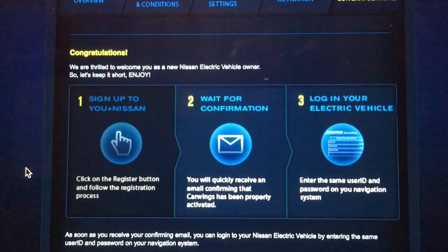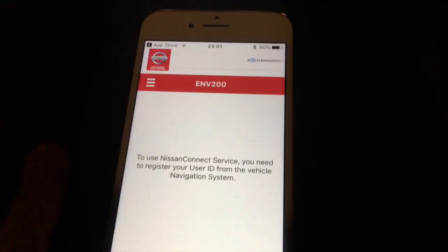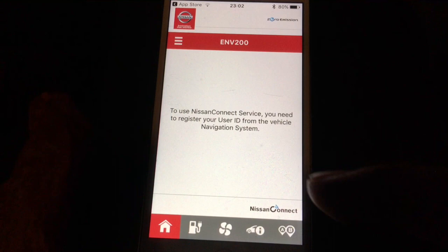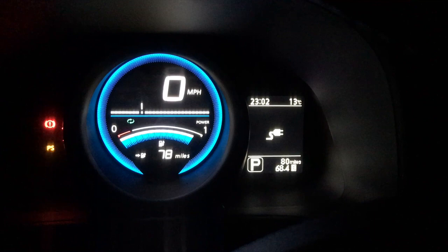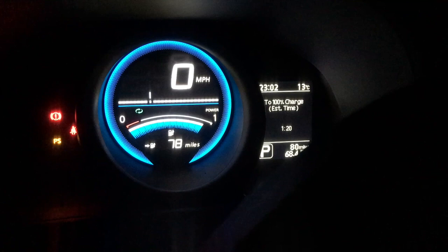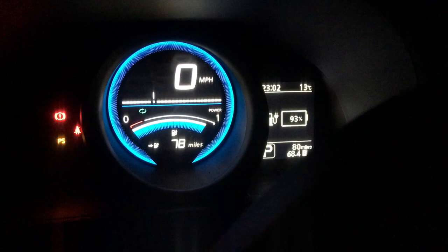uplus.nissan.co.uk if you're struggling. I didn't get the confirmation email so I just tried to log in anyway and it worked. It's now asking me to come out to the car — you need to register the user ID from the vehicle navigation system. The Leaf is charging so I'm not going to start up. Estimated charge time: one hour twenty. 93%. Let's start this up — there's a bit of a fight going on for the charger.